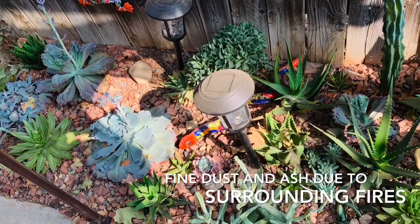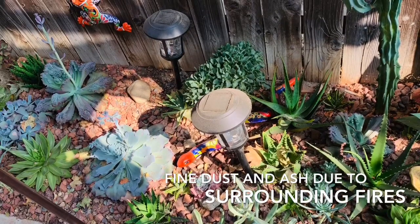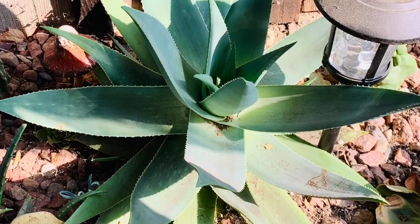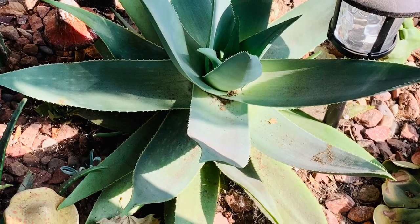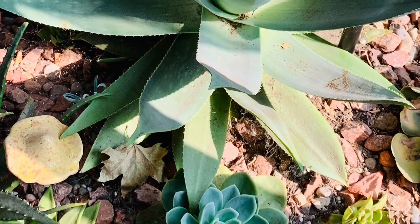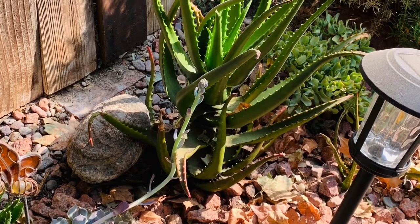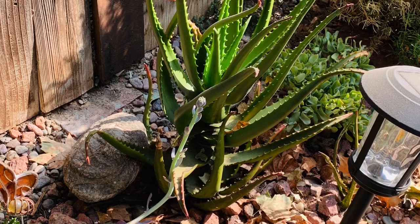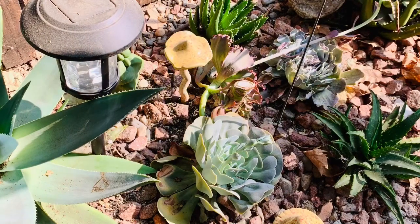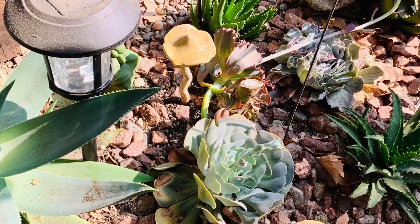I really haven't watered them because, if you've been following my channel, you know that I have an ongoing battle with the association — they overwater the hedge on the other side, which is a common area of our complex here, and it just affects my plants. I had them cancel the sprinklers on the side where my succulent bed is.